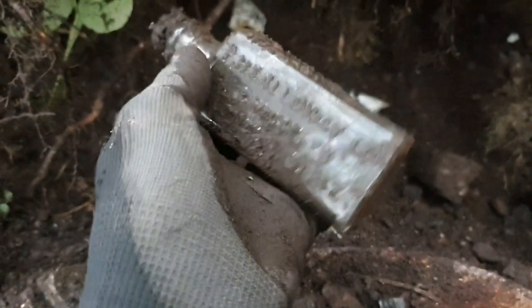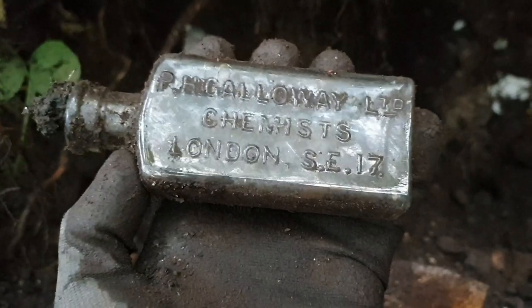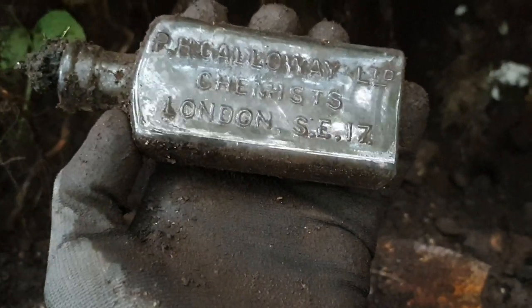HP Galloway has just popped out. HP Galloway Limited Chemists, London, SE17.